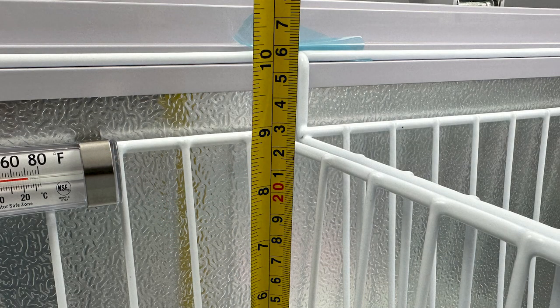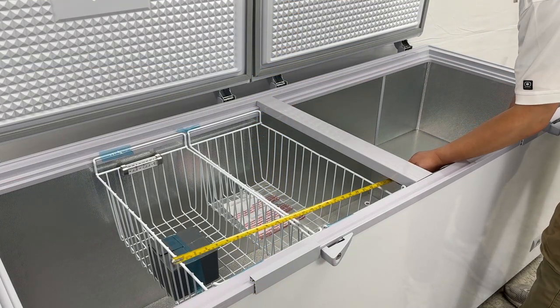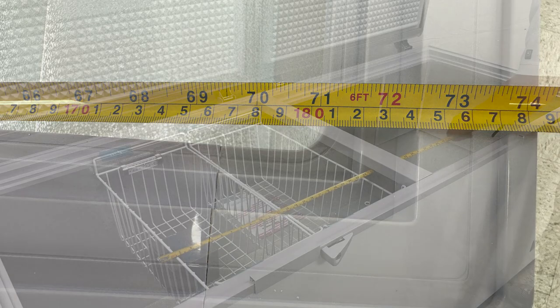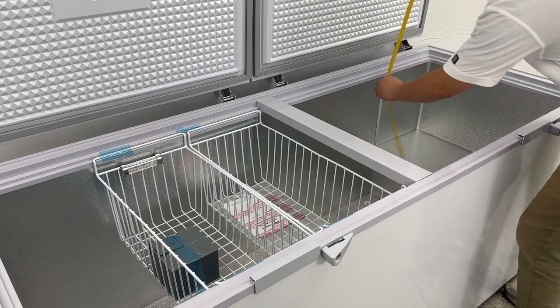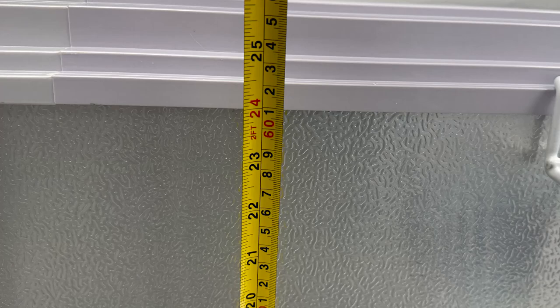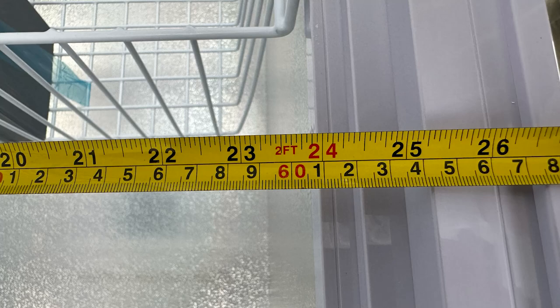Let's see the inner side of the box. The inner side of the box will be 71 inches in length, 24 inches in the depth, and also 24 inches wide.